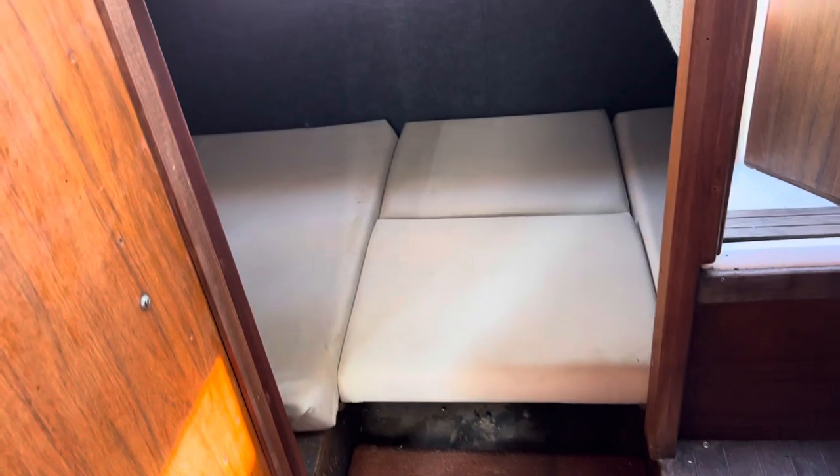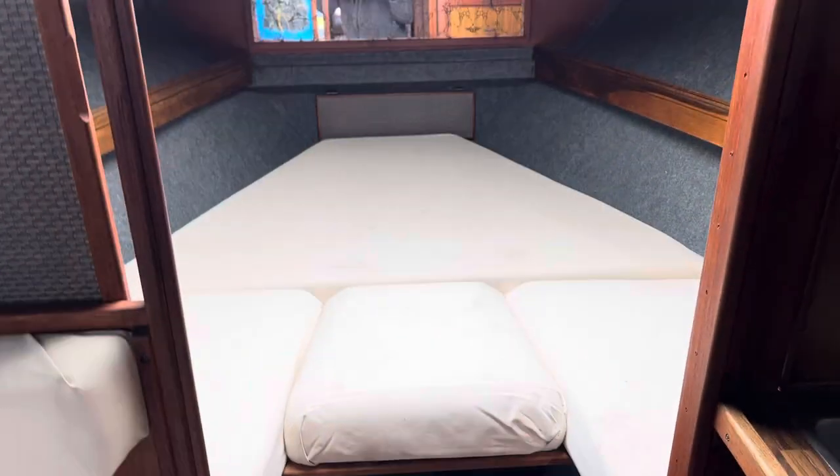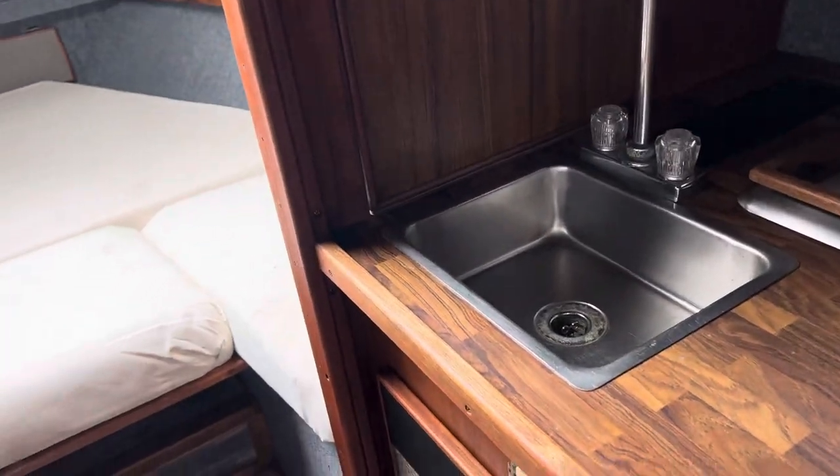Step down in here — definitely livable, really nice. There's a bathroom, a bed down there for the kids, and a bed up here in the front. You've got your sink as well.